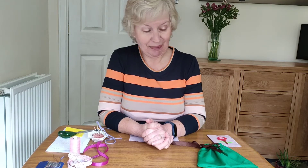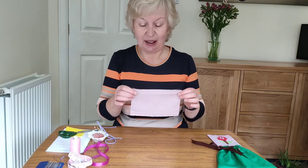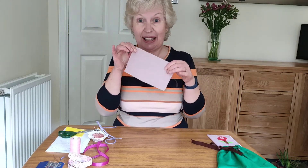Because you've got needles and pins and so on, you will need some adult help. So first thing to do is to get your piece of material — I'm going to do a little one this time, so this is 10 centimetres by 17 centimetres.